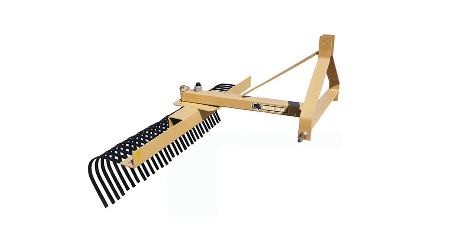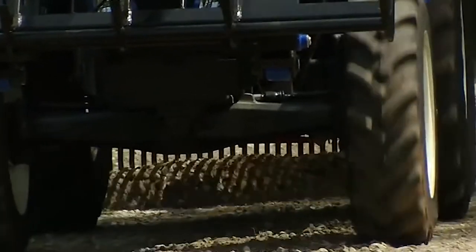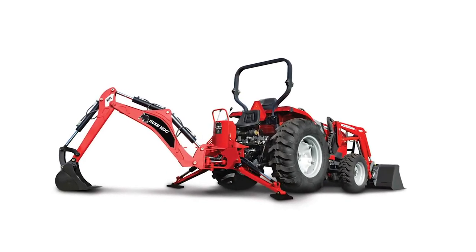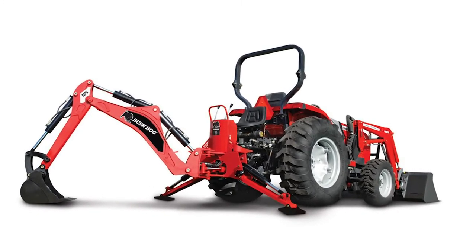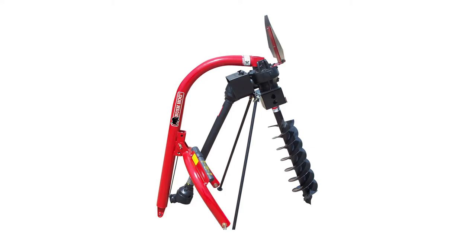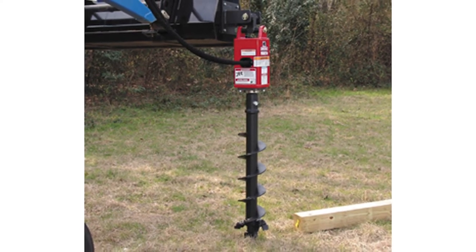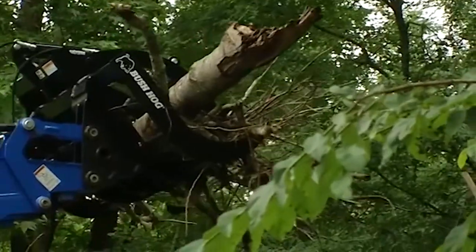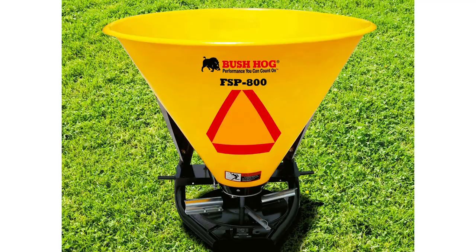Now you can remove debris and give your property that groomed look with the LLR series of landscape rakes. Other implements for your 40 horsepower or under tractor include rear-mounted tractor backhoes with digging depths up to seven feet eight inches, PHD series rear-mounted post hole diggers, PHDHF hydraulic post hole diggers, five different grapples for clearing brush or logs, the PF series of pallet forks, cultipackers, aerators, and fertilizer spreaders.